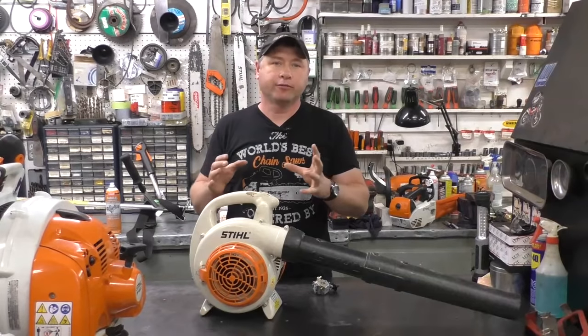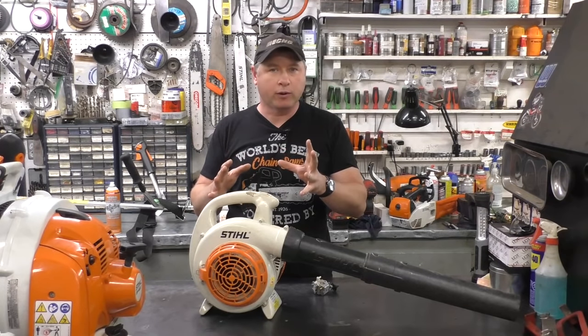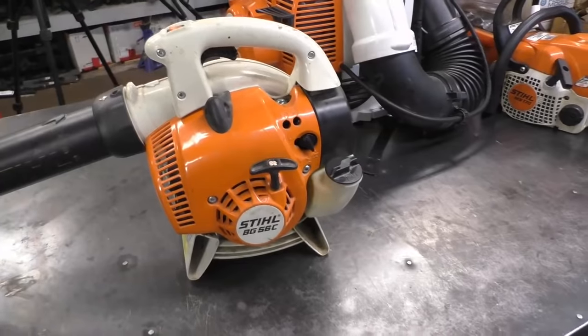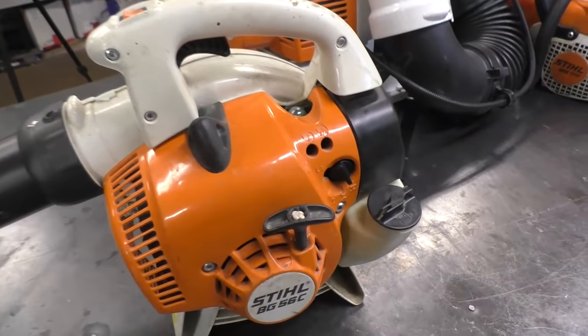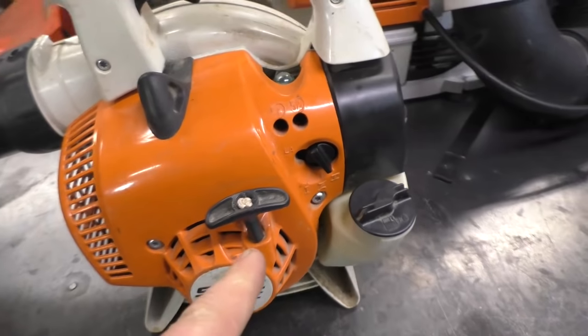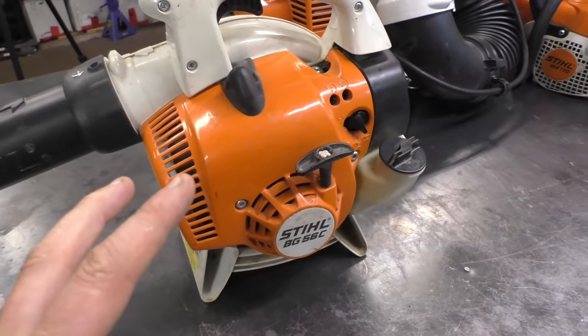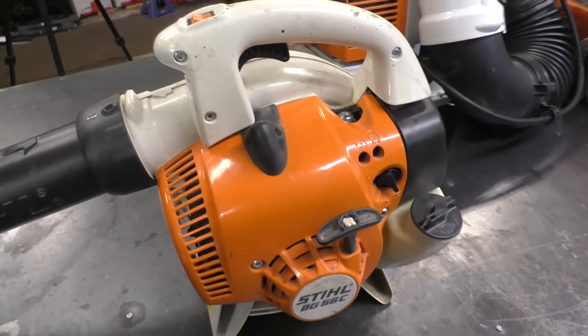Before I unflood this machine, I want to let you know a few reasons why your leaf blower may have become flooded. The first and most common reason is that people have kept pulling it with the choke left on. By doing that, you're just feeding more fuel inside the cylinder and flooding it more and more.